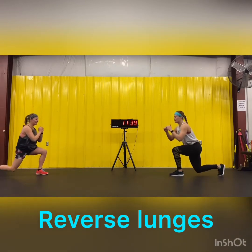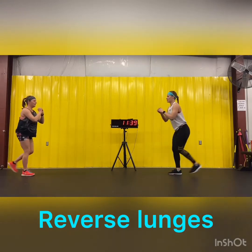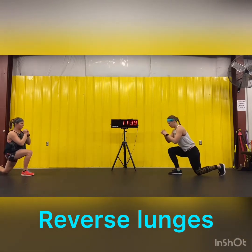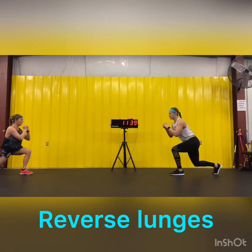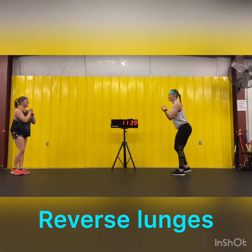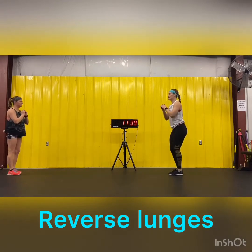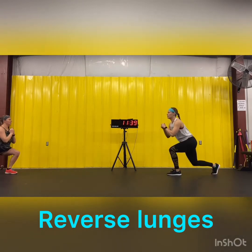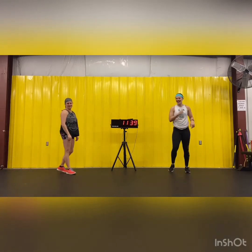Ready and go. 10 each leg. Six, seven, eight. Got two more each side. One more each side. I'm 100% off camera, just counting. I swear I did it.